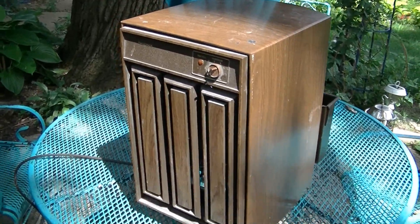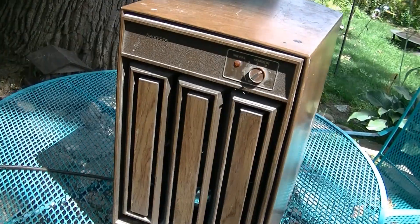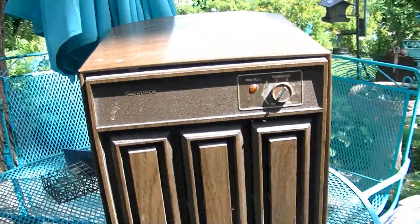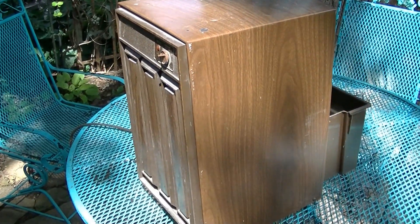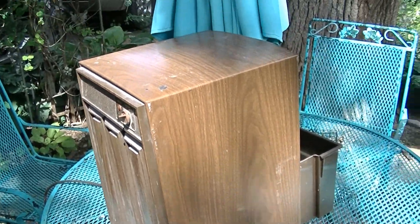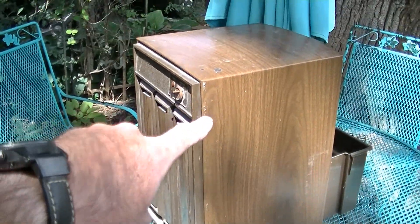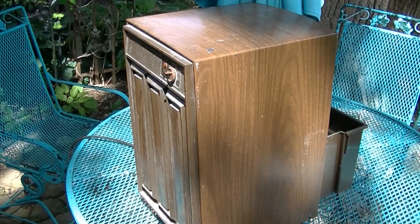I found a couple of interesting things on the curb today. This is an old Kenmore dehumidifier with an Embraco reciprocating compressor, so I'm pretty sure this was made by Whirlpool. I would assume this thing still works fine. They had this sitting out next to a modern crappier dehumidifier, and what I'm guessing happened is they put this thing to the side years ago because they thought it was too inefficient, and they used the modern one.